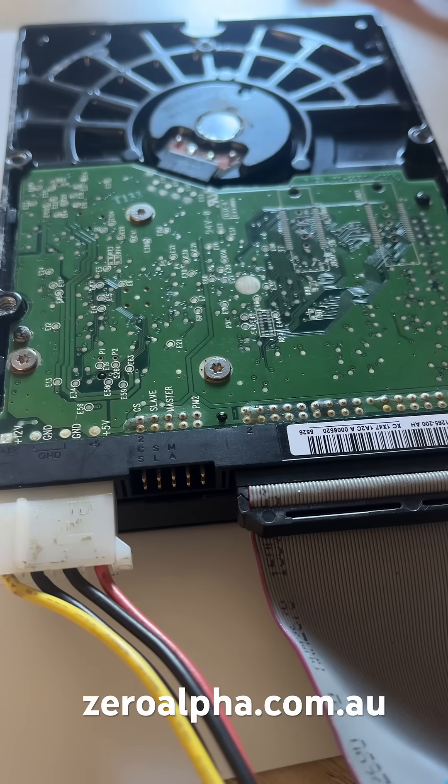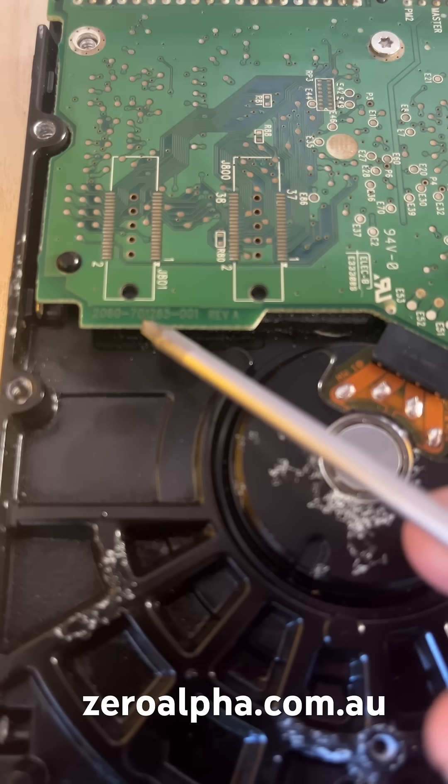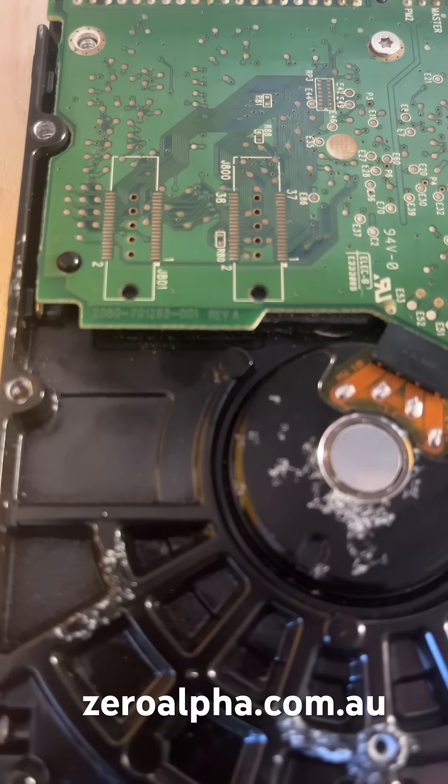The problem with this hard drive is it stays in a constant busy state that is unresponsive and occasionally makes clicking and ticking weird head sounds. We'll use a replacement PCB and the model number is 2060-701265-001.